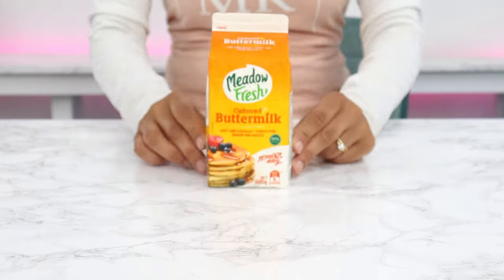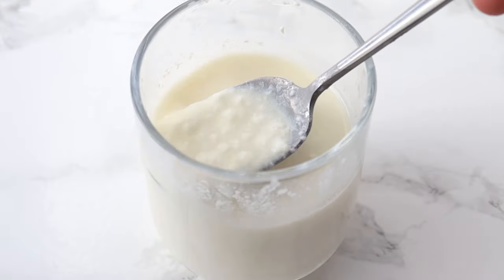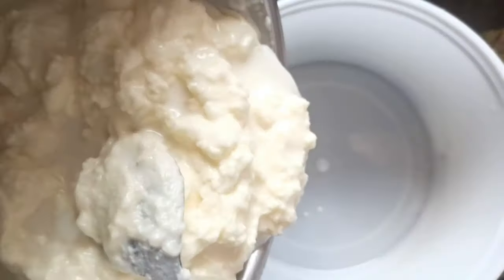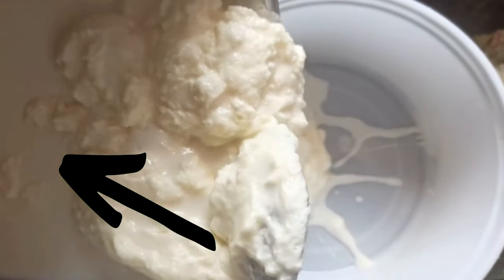I have been getting so many questions about buttermilk — what it is, why I use it, and how you can make it yourself at home if you can't easily access it. So buttermilk is basically the liquid that's left behind after cream is churned to make butter.